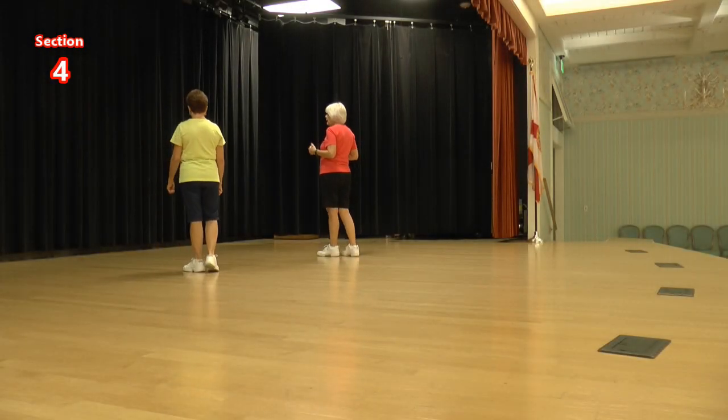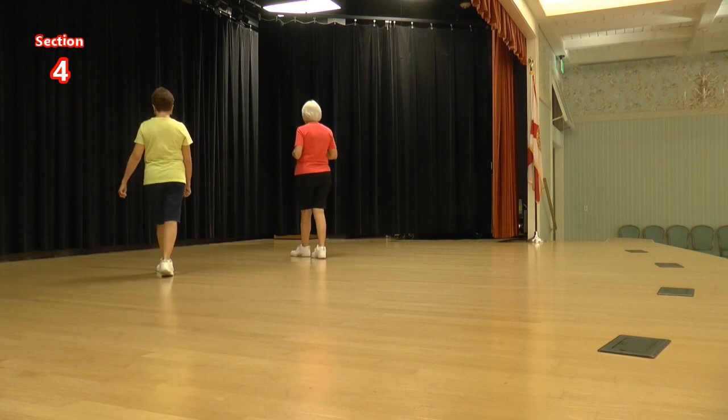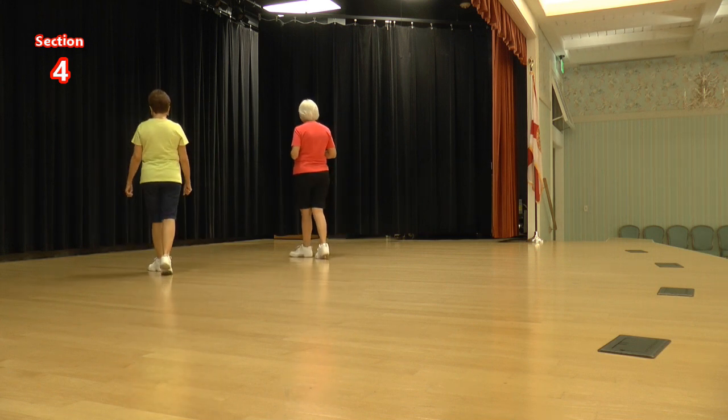We're going to do a side rock cross. Hold side rock, cross hold, starting with our right. Side rock, cross hold. Side rock, cross hold. One more time: one, two, three, four, five, six, seven, eight.